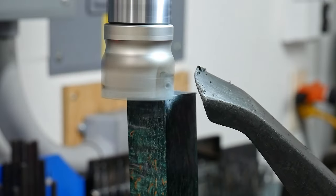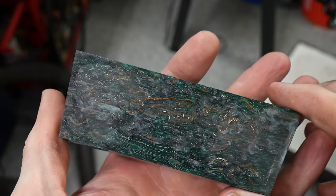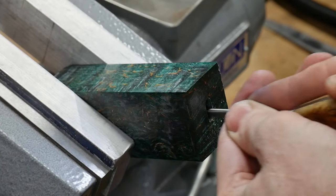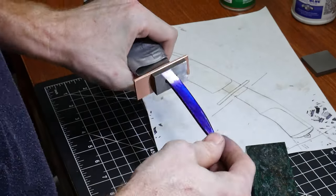I start the fitting process by using a long-shanked 3/16-inch end mill to create a slot all the way through the block. With my DIY handle broach I squared off the slot so it better accepts my tang. I went back and forth a few times to get this fit just right. I'll be bedding this handle later in the video but I still want the fit to be snug.